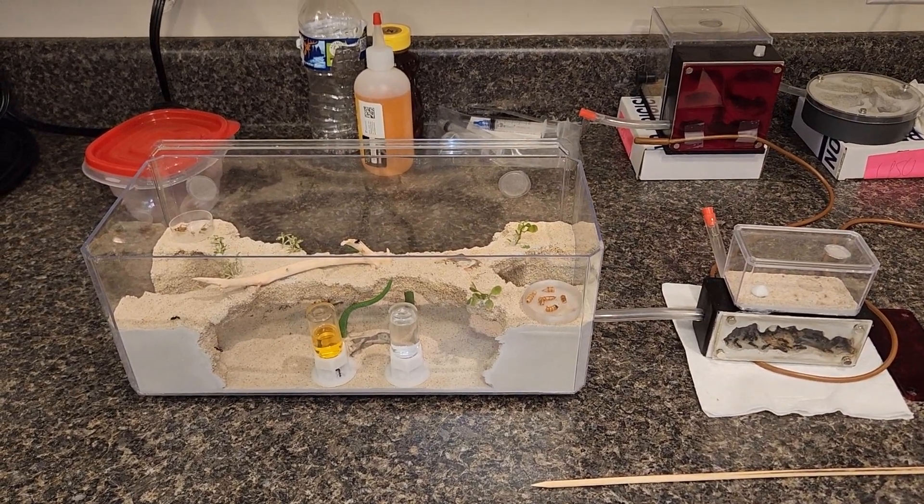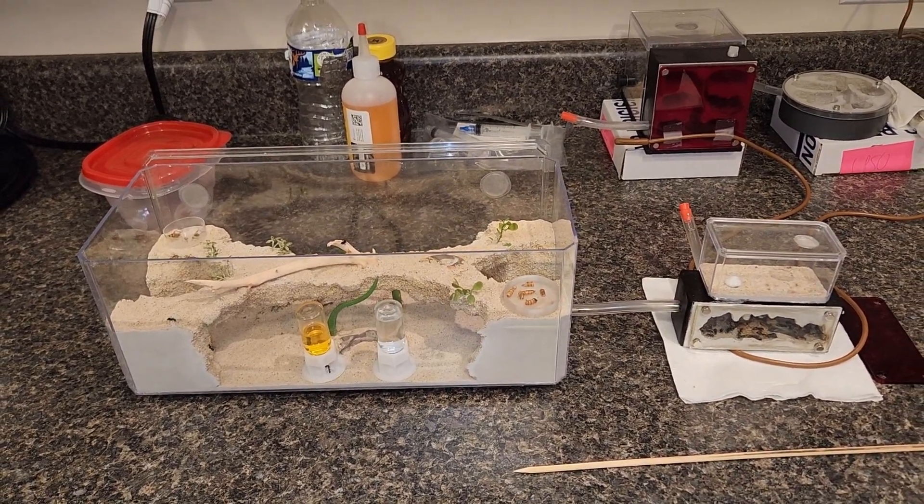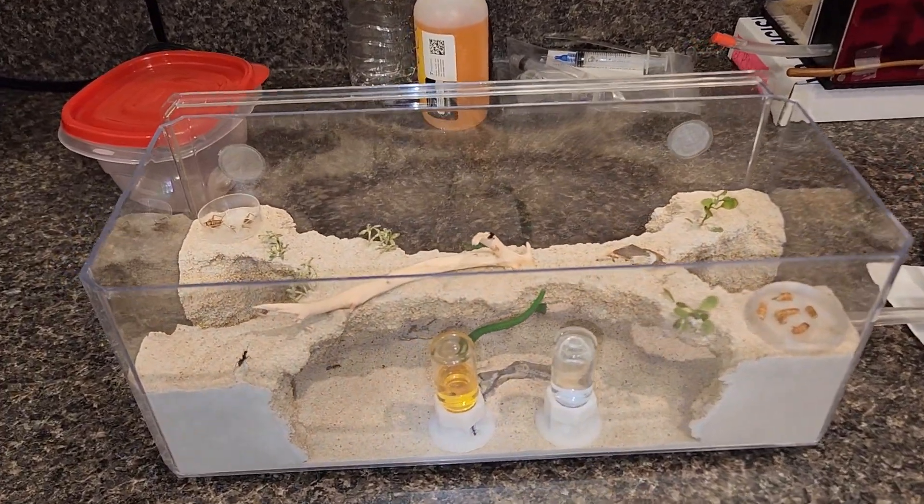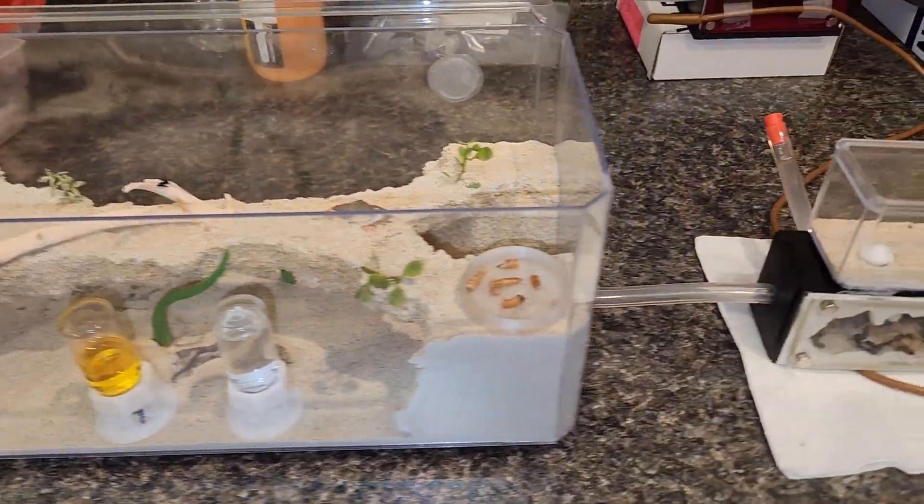What's up everybody and welcome back to S&E Ants YouTube channel. In this episode we're going to go over the update you all have been waiting for — the main Camponotus pennsylvanicus colony.